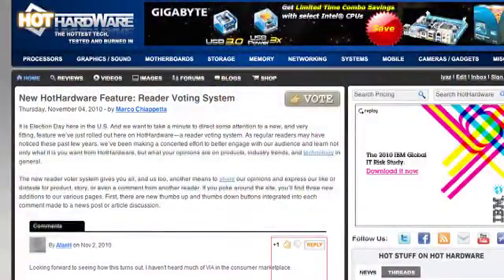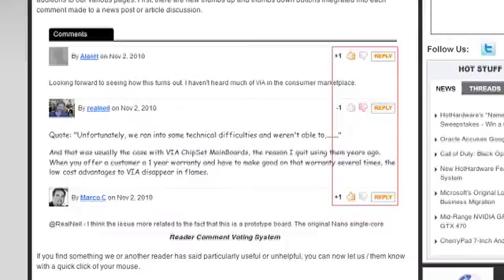You know what doesn't take a lot of processor work? Voting. There are some new features at Hot Hardware. We're always working on the engine — we added voting for comments in the comments section of the site. If you're in the news section and you have something to say that's really good, people are going to vote you up and you'll get a ranking amongst your peers. If you say something not favored, you'll get voted down. You can vote on comments right now in the thread section of the Name This Show article.